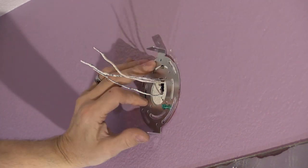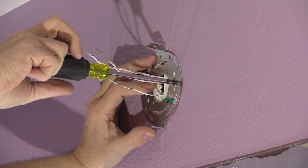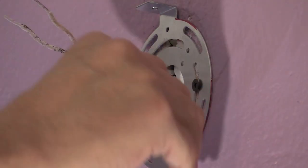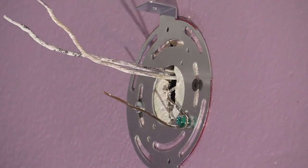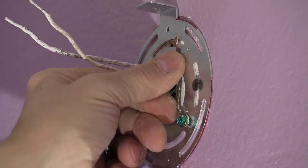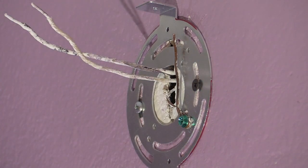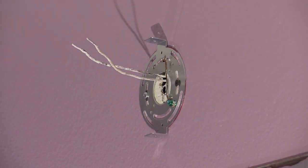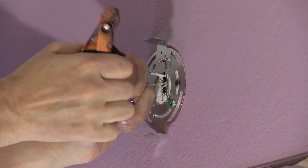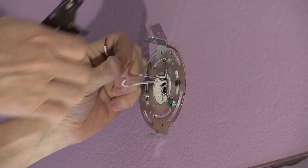I mounted the base plate using a drywall screw on the right side, which goes into the plywood backer behind the drywall patch. On the left side, I used a corkscrew anchor, which is driven straight into the drywall, and a sheet metal screw goes into that anchor.